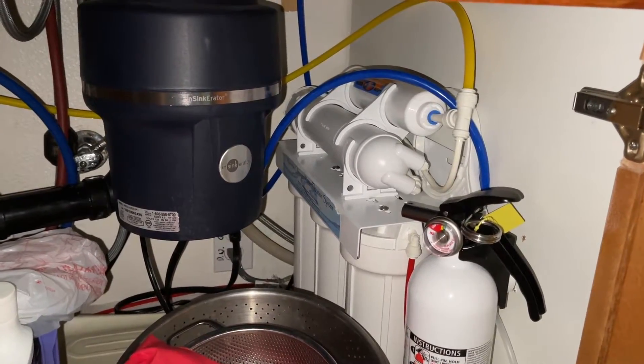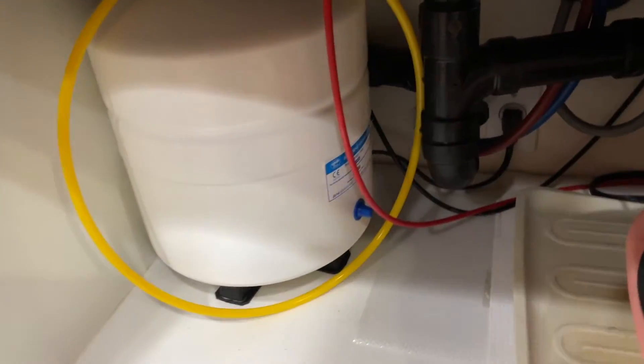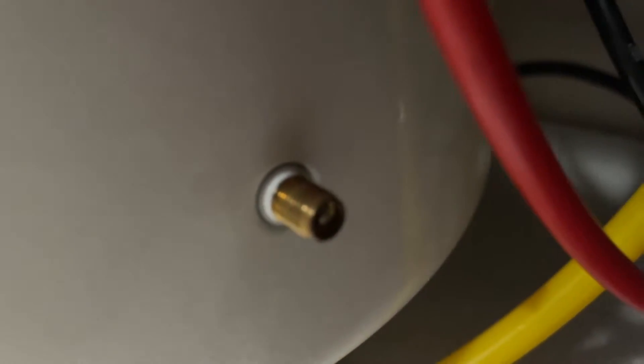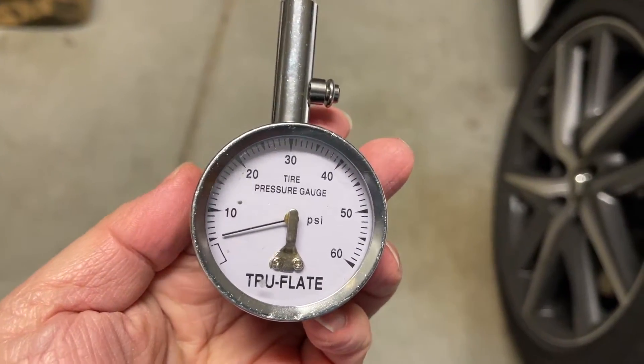This thing is vibrating really bad and I'm trying to figure out why. We did change the filters, by the way. So let's start with the tank. The tank is very easy to check the pressure — for those folks that never check the pressure of their tank, all you need is to loosen this knob over here. It'll come off and you can use any gauge, like a tire gauge for example, to check the pressure.